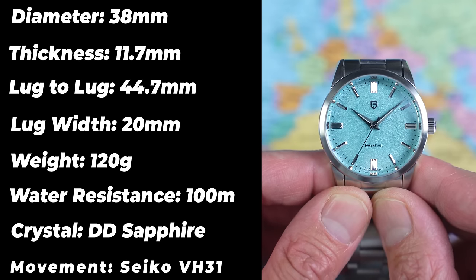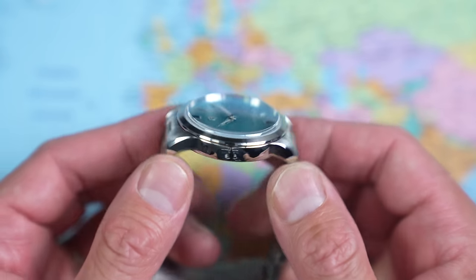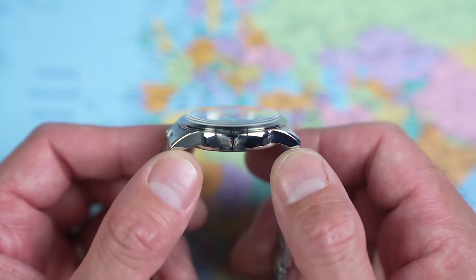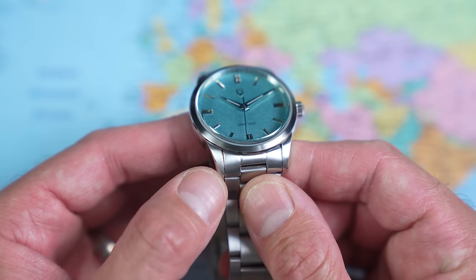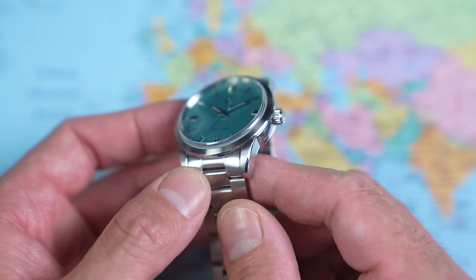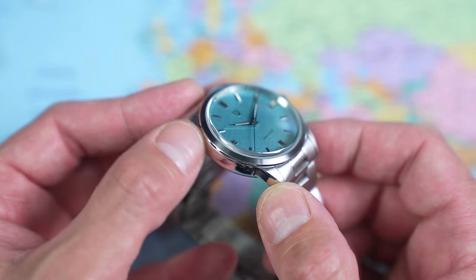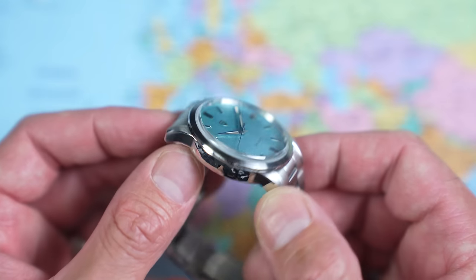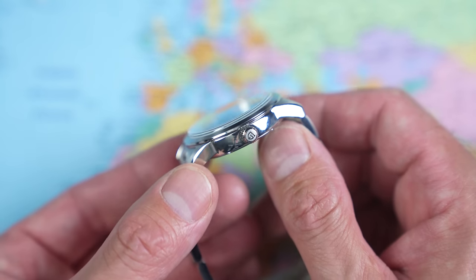The movement is a Seiko — it's a VH31. The case finish is far nicer than it has any right to be. High polish on the sides, linear brushing on the upper lug surfaces, and even a little high-polish chamfer on each of those lugs. The fixed bezel has two different finishes: a high-polish ring and a circular-brush ring. Nicely integrated piece of sapphire crystal as well. I say it once again — $35.